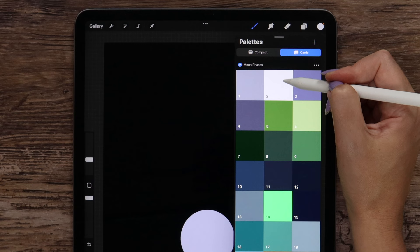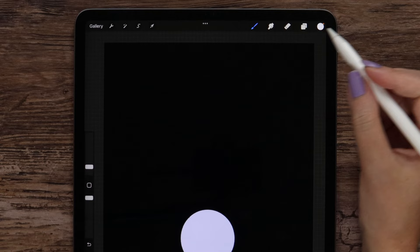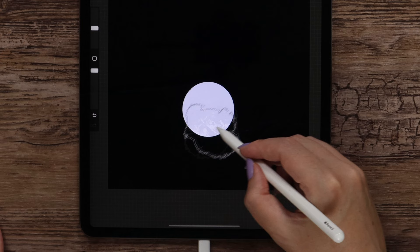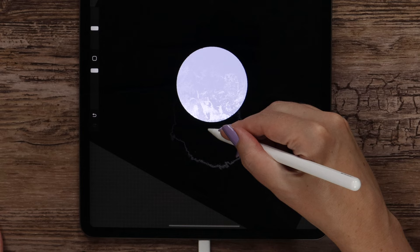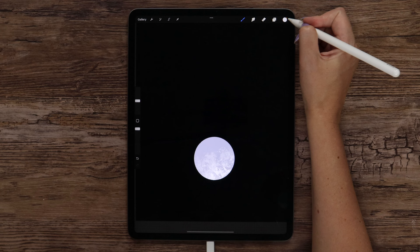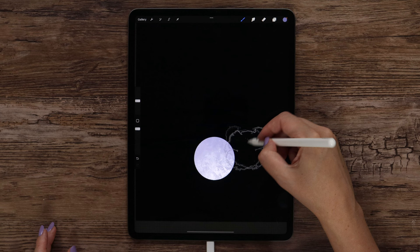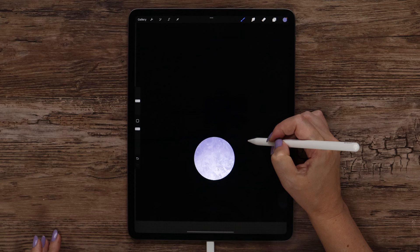This time I want to use one of Procreate's textures called Caravang. Let's make the size bigger to around 22% and start making strokes at the bottom, going a little up. We can also try to tap to make the color lighter, maybe even rotate it. And after that start adding darker shades — switching to color number 3 and painting on top. We can try to lift the pencil up from the canvas and also tap a few times on the edges to add this type of shading.